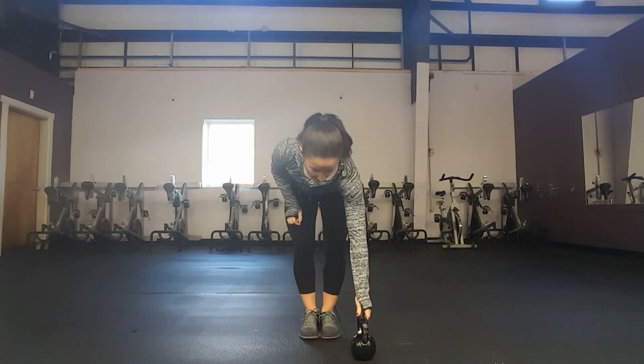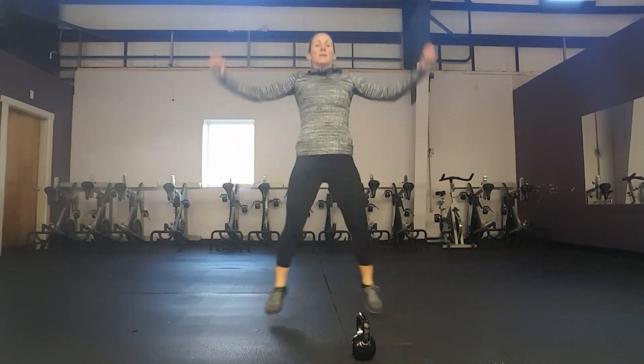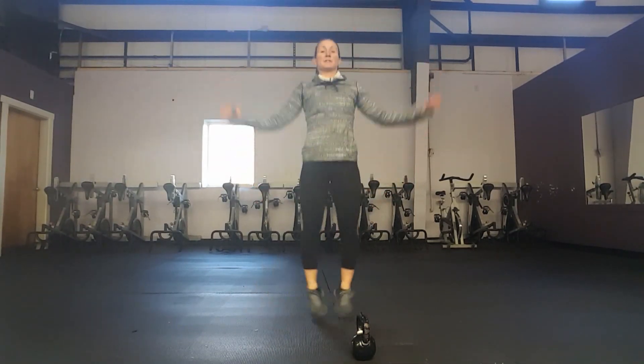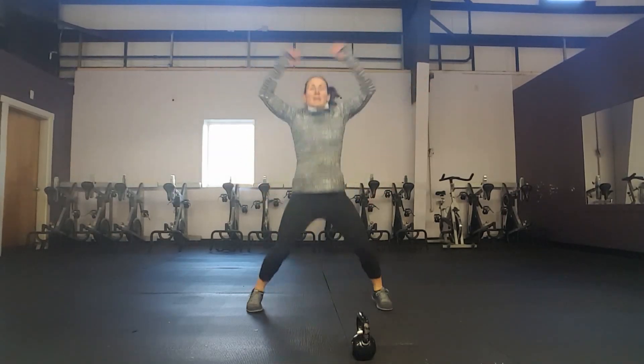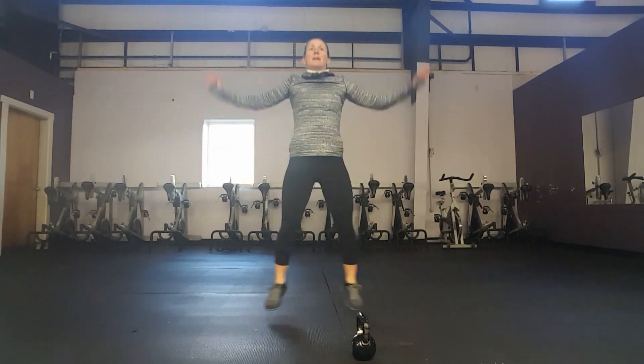After a 15-second break, we'll start our next exercise which is going to be jumping jacks. We're going to do 30 seconds of regular jumping jacks. If this seems a little too hard you can do a low-impact jumping jack. Just make sure when you put your kettlebell down it is away from your feet — in a confined space at home you could trip on that kettlebell.